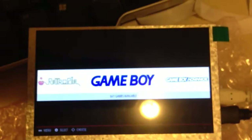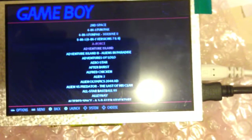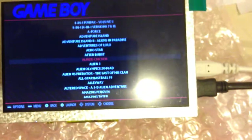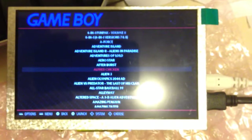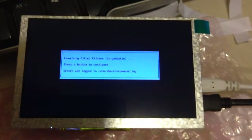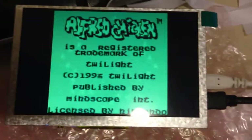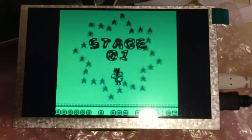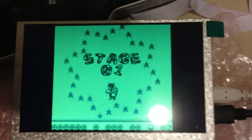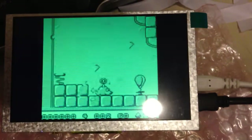Let's try a Game Boy game — anything will do. For Frogger, that's always good. Obviously no sound because the speaker's not hooked up. I'm so good at this game. Let's try something with some colour.